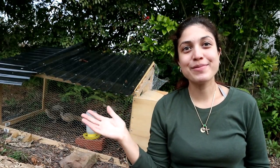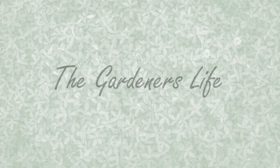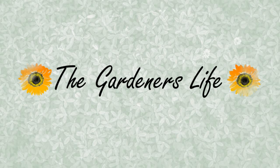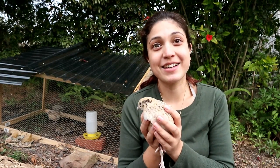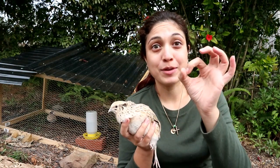Hi everyone and welcome back to the Gardener's Life. Today we're going to be talking about quails. Quails are ground-dwelling birds and they're commonly kept for their eggs. The ones I have are Japanese quails, which are actually one of the larger forms of quails — the smallest forms of quails is just about this big as an adult.